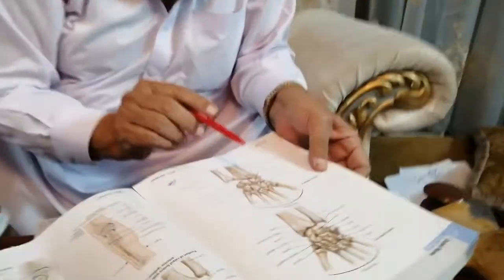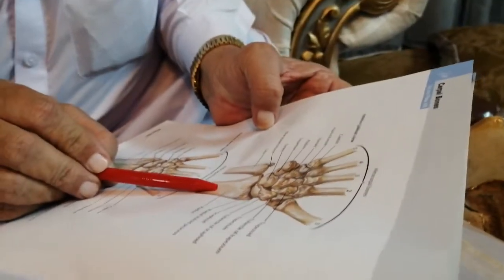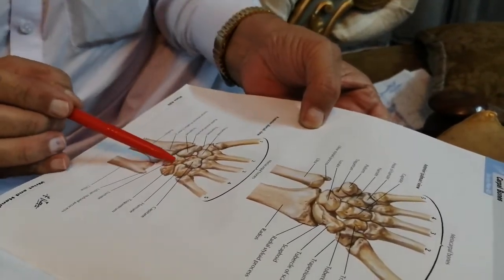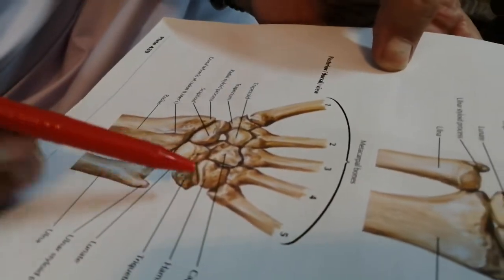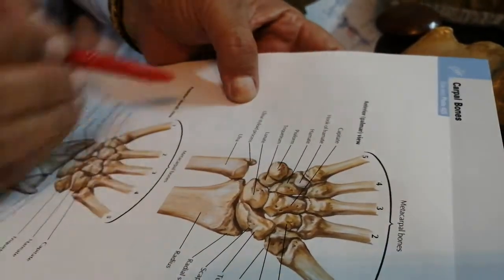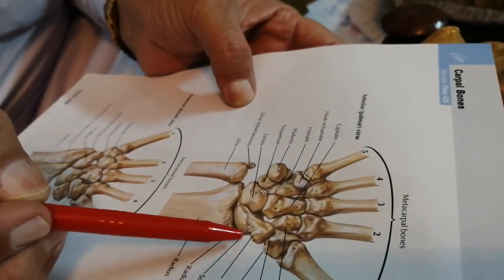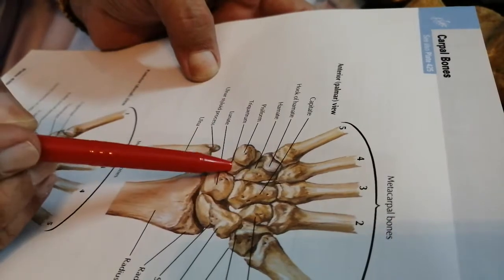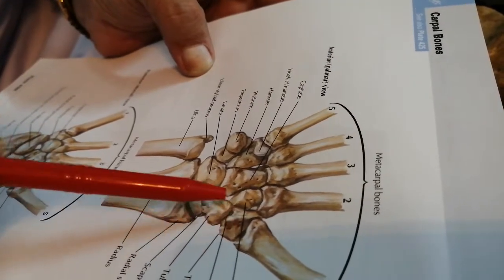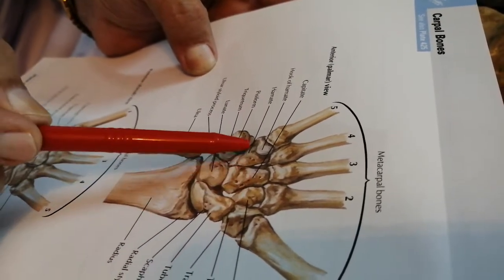Now, before going into detail, note that in the carpus there are eight bones arranged in two rows. From lateral to medial, you see: scaphoid, lunate, triquetrum, and pisiform — a small rounded bone. And then: trapezium, trapezoid, capitate, and hamate.